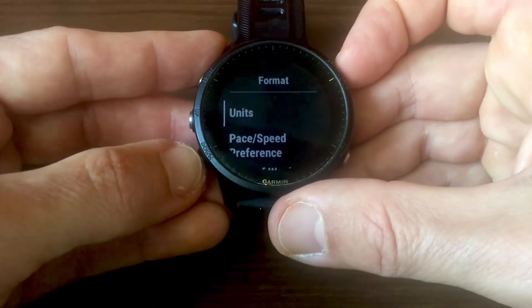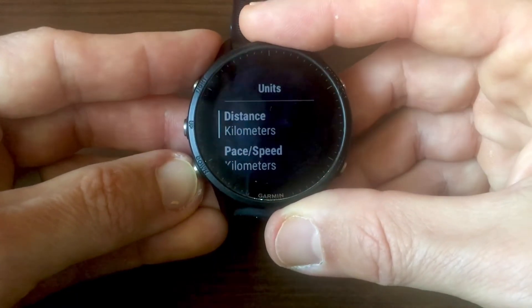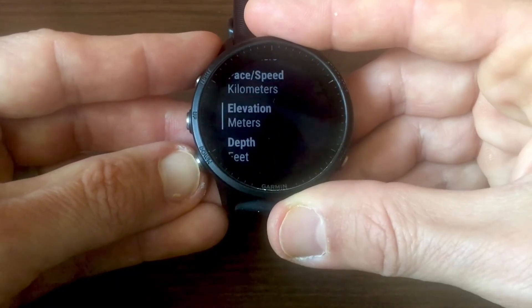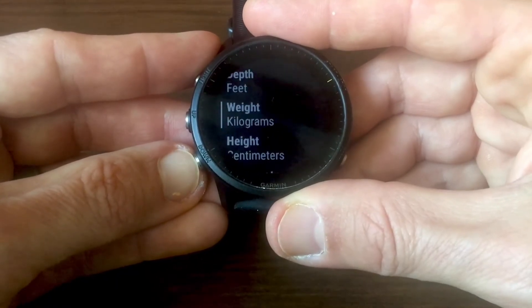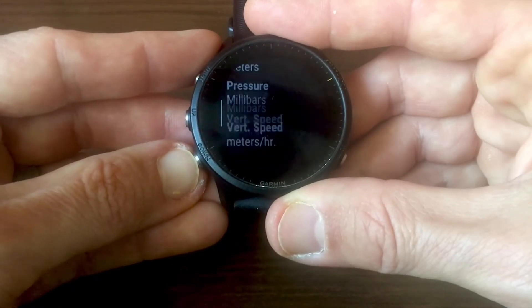There you'll see Units. Choose Units and then you have different options here: distance, speed, elevation, depth, weight, height, temperature, swim totals, pressure, and vertical speed.